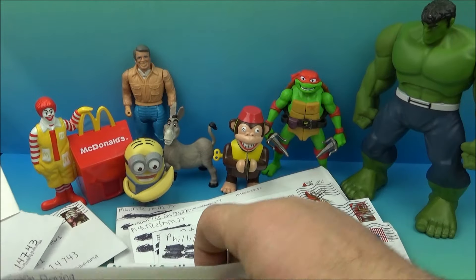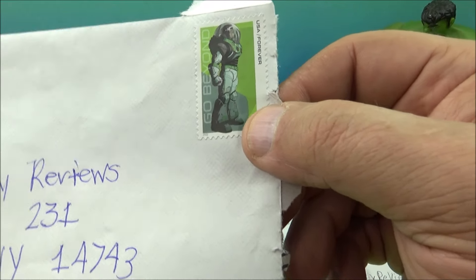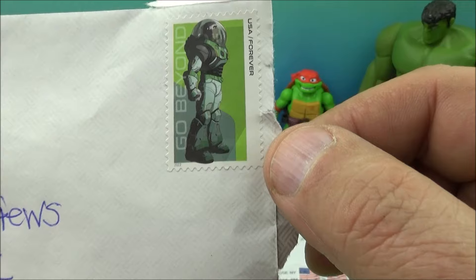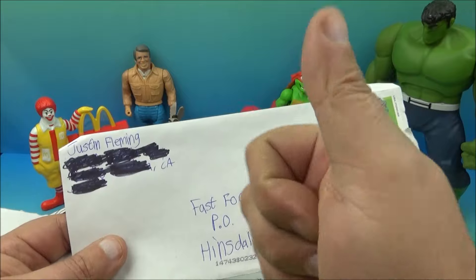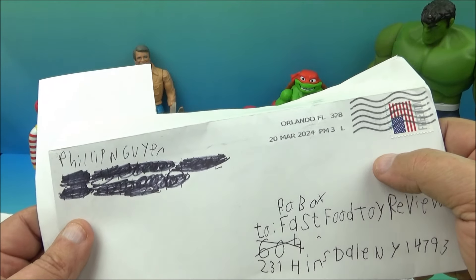Cool little letter — I appreciate it, and I appreciate the time you took to write me this neat little letter. And what's this — it's got Buzz Lightyear — look at this! The postage stamp is Buzz Lightyear: 'To infinity and beyond.' That's awesome. So again, thank you, Justin Fleming — appreciate the letter.